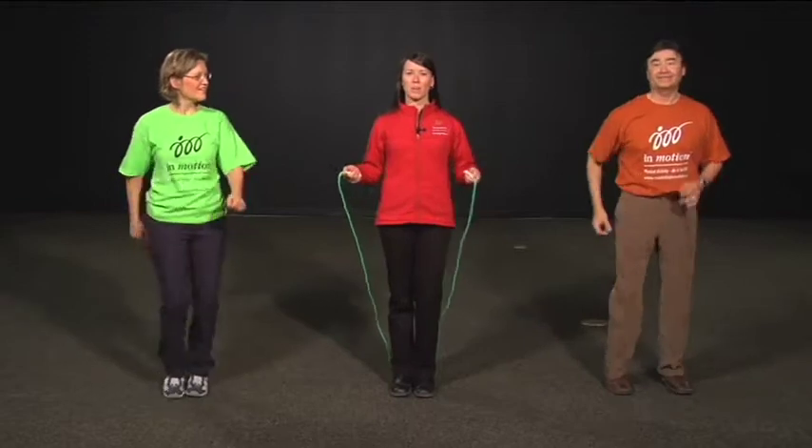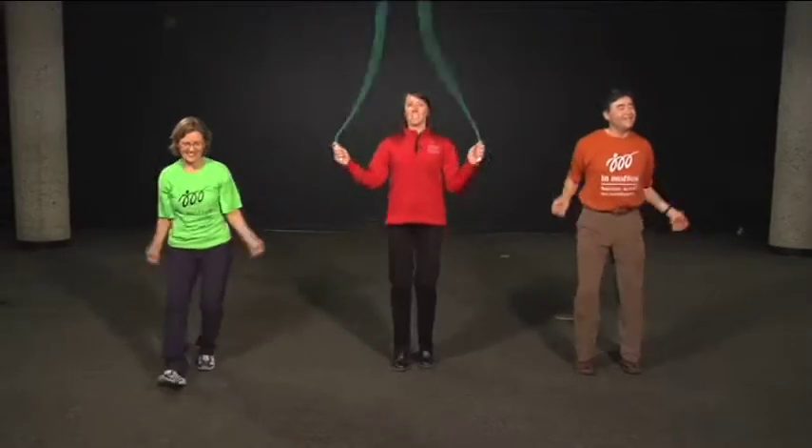We're almost there — almost across the lake. We made it! Now let's play with our skipping ropes. Everybody grab your skipping ropes and start jumping on the spot as if you're skipping. Use your arms to turn the skipping rope. Or alternatively, like Russ, just lift up your heels one at a time. Or Jan's kicking forward — just keep on moving. Imagine that skipping rope, turn it around. Good work, keep it up. Keep skipping.